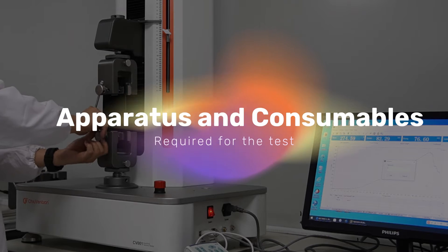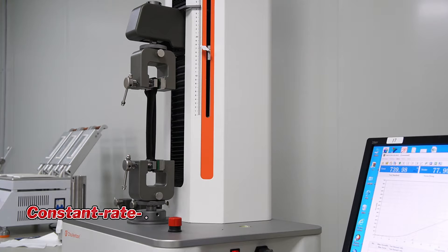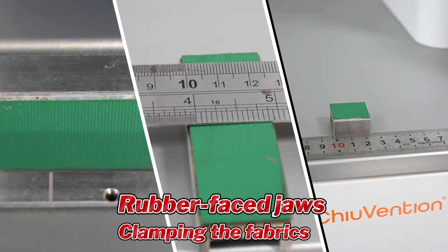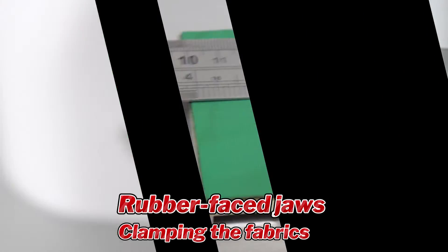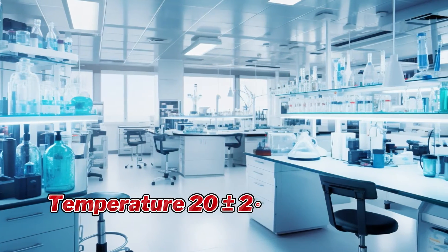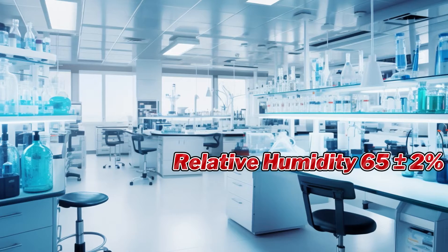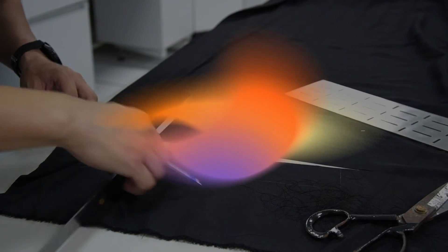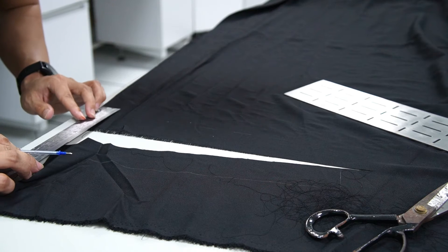Apparatus and consumables required for the test: a constant rate of extension tensile testing machine, suitable rubber-faced jaws for clamping the fabrics, a conditioning room at a temperature of 20 ±2°C and 65 ±2% relative humidity.